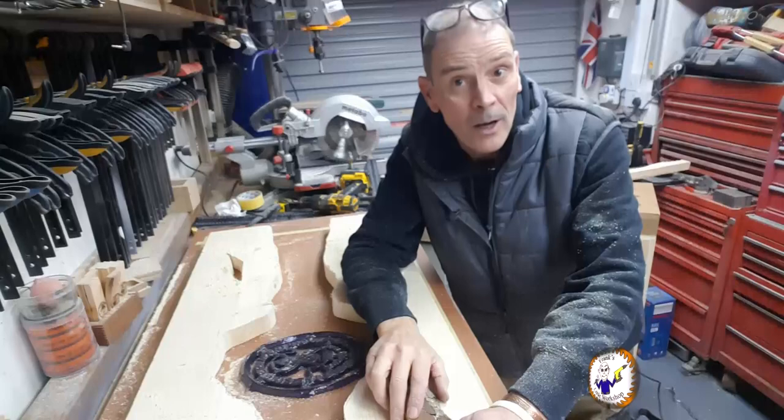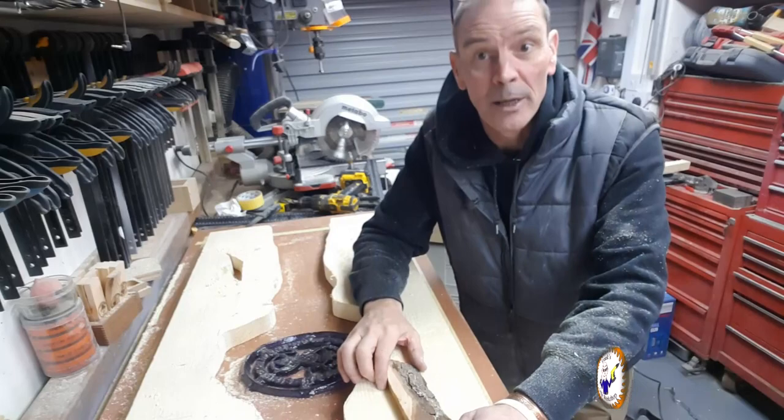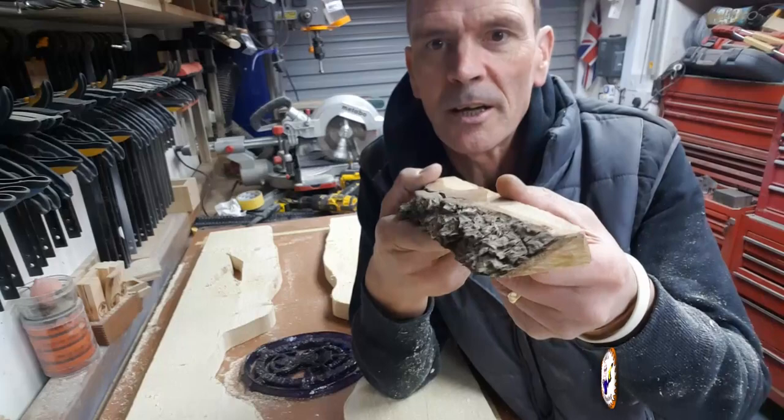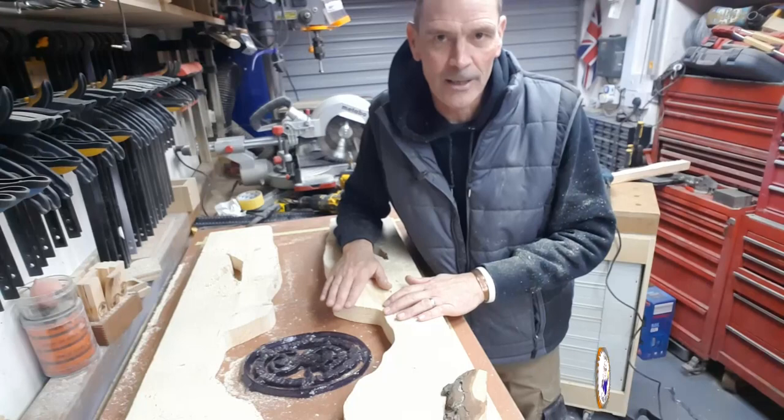Both pieces of wood are now cut out from the template. It looks a bit clunky and a bit Disney at the moment — all nice sharp edges which are no good to anyone. On a real live edge piece of wood you have the bark and this slope. What I've got to do now is emulate that slope along here. Let's get this on the bandsaw.